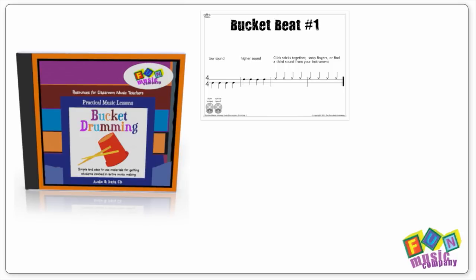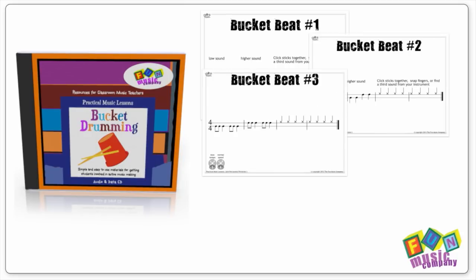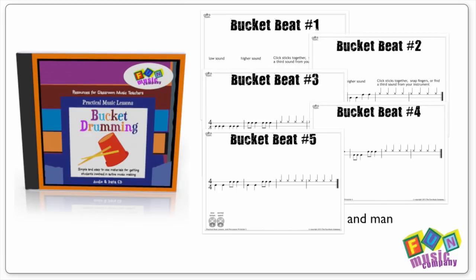Watching this video is a great start to learning about bucket beats. If you're looking for more, we've got a complete curriculum of bucket drumming activities available in our new practical music lesson module called Bucket Drumming. You can check it out by clicking the link below.